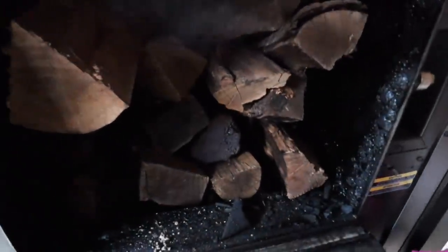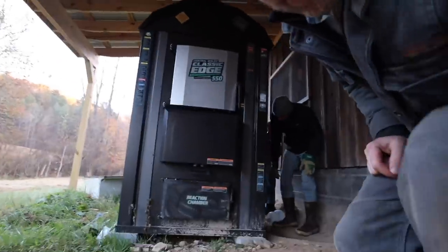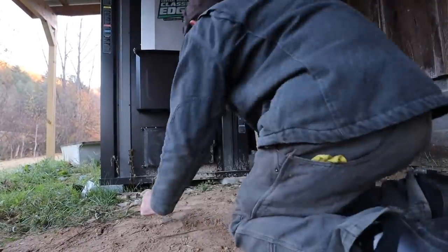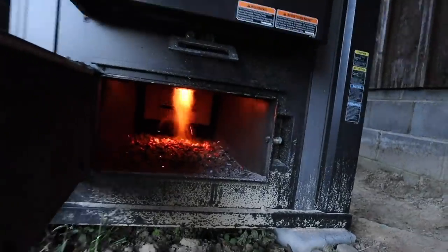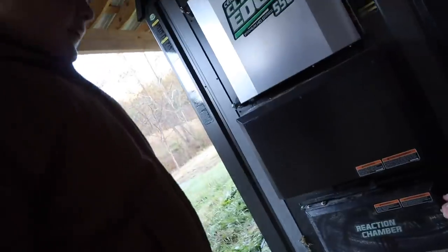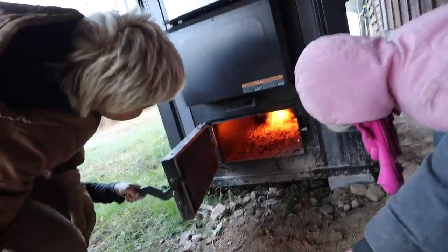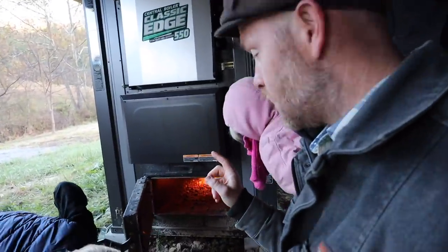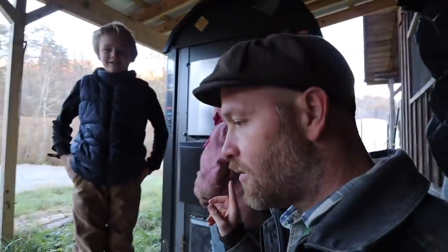I wonder if the fire went out. Is there fire? We only had a little bit of a coal bed this morning. I wonder if I smothered it. Oh no — look, something's burning. Wow, that's the chamber that burns the smoke and creosote. This thing is super efficient, getting every BTU we can possibly get off those logs.